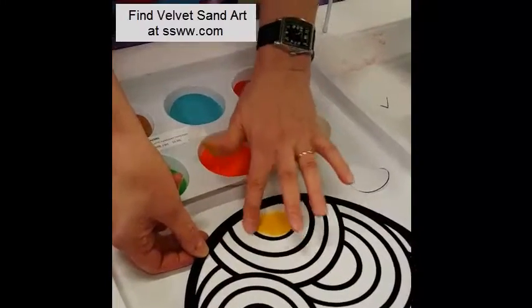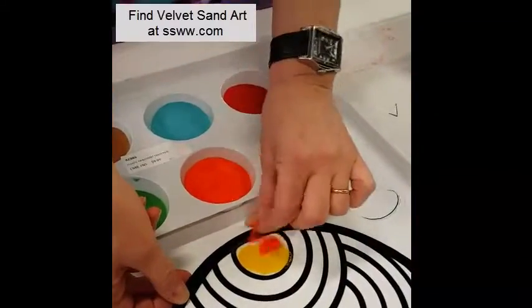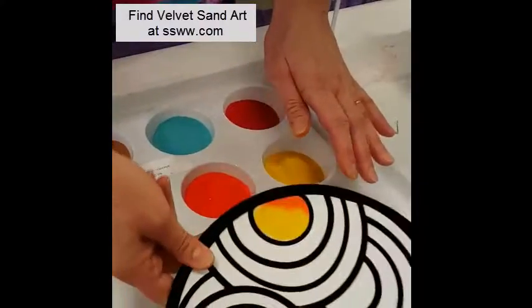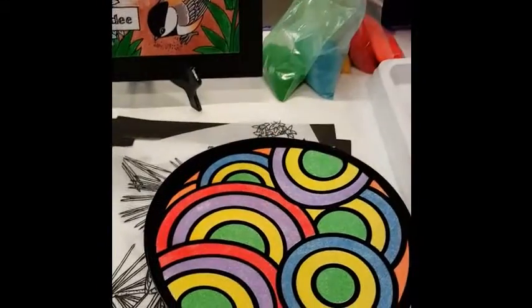You can do all one color in a section, or you can mix it up if you want, like this, to kind of blend colors. You just tap it off and it sticks right on there. So you just repeat until you get an effect like this when you're all done.